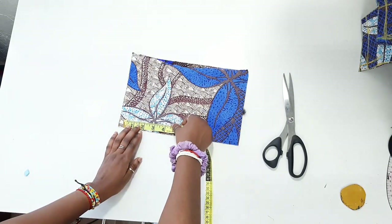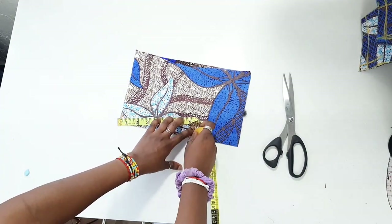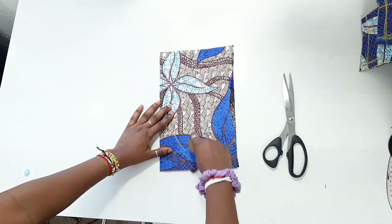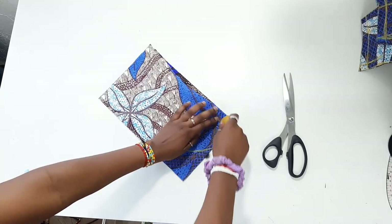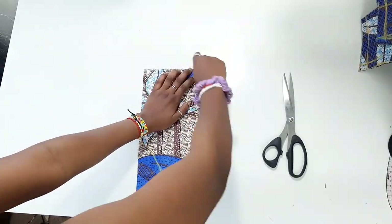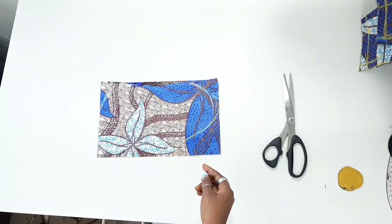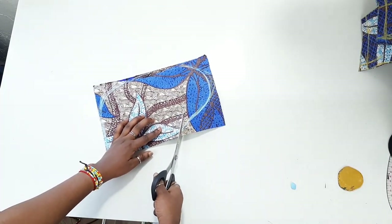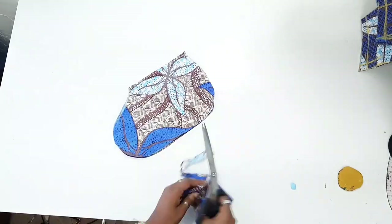Go downwards from the top of the pocket fabric by seven inches — that's going to be the pocket opening — and mark it there. Then freehand the shape you want your pocket to look like. Check by placing your hand inside to make sure you're happy with it, then cut out the excess fabric. When cut, you'll have four pocket pieces.